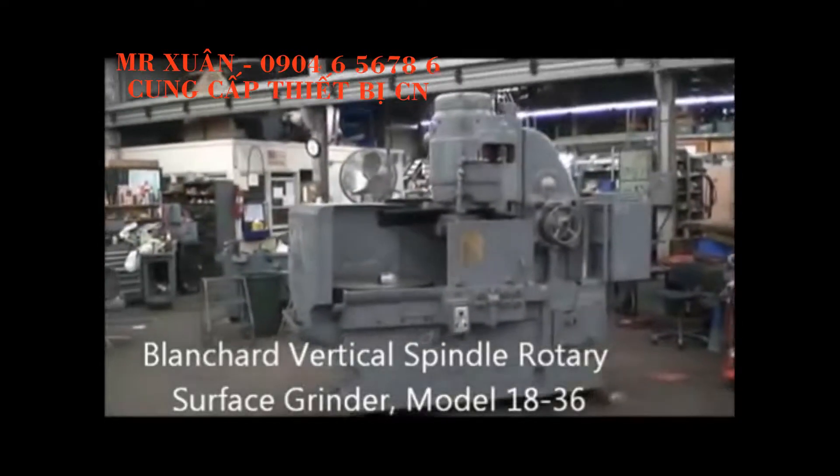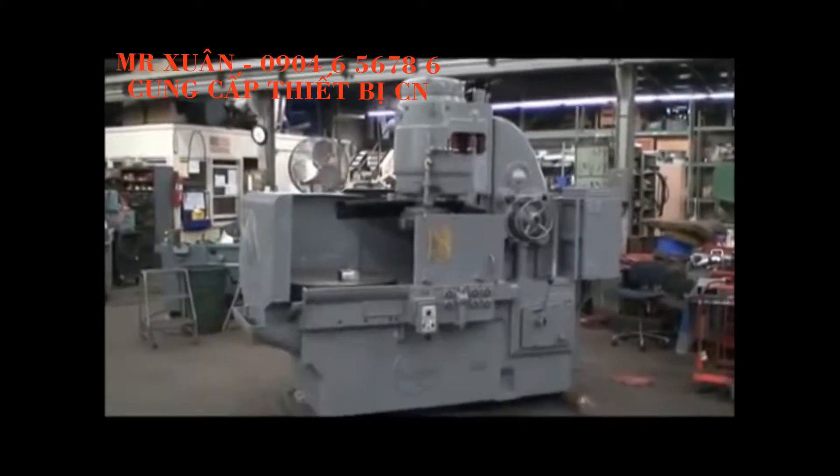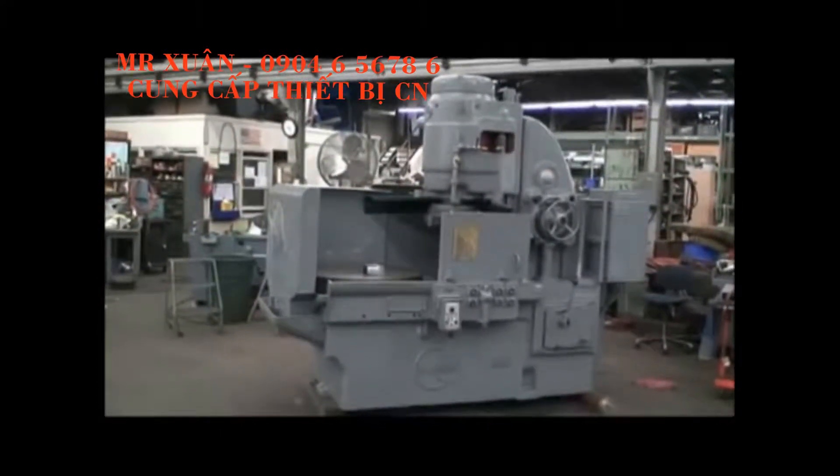Hello, welcome to Industrial Surplus. Today we're going to do a video demonstration of our reconditioned Blanchard model 1836 rotary surface grinder.